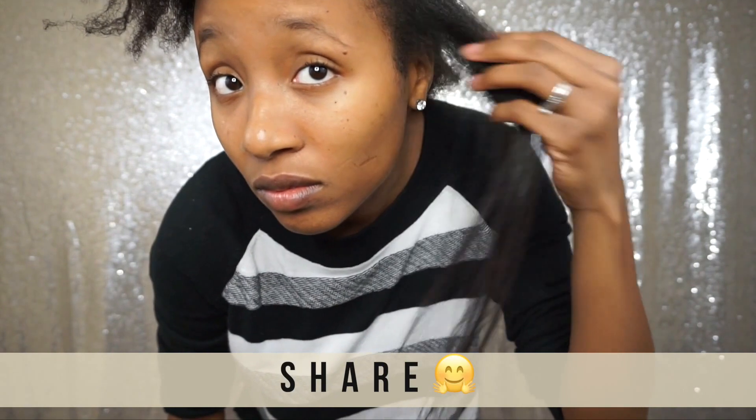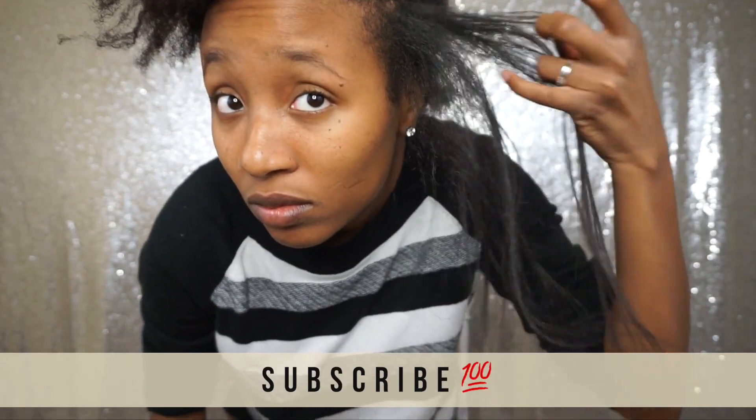I hope you guys are looking forward to more throwback videos that I've never uploaded but recorded for you. I'll have tons on different topics, so make sure you hit that subscribe button, and I'll catch you lovelies in my next video — bye guys!